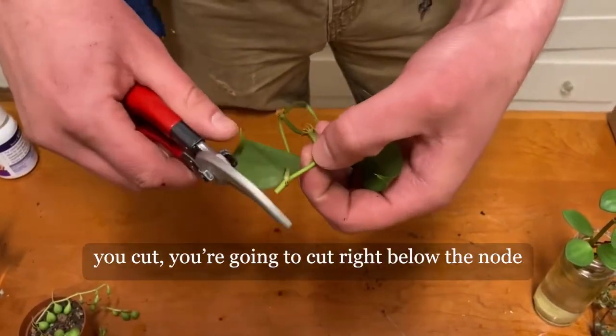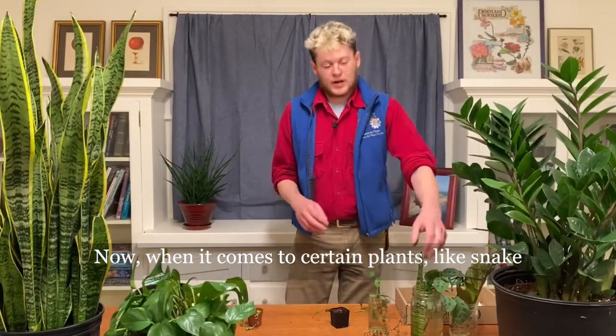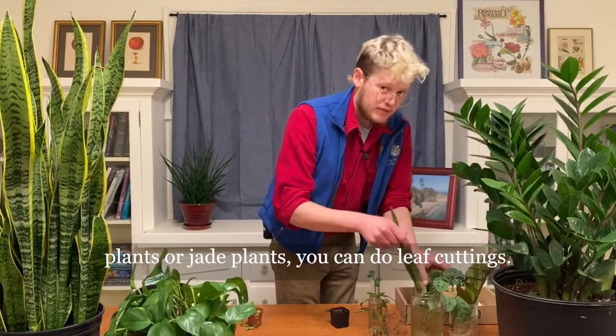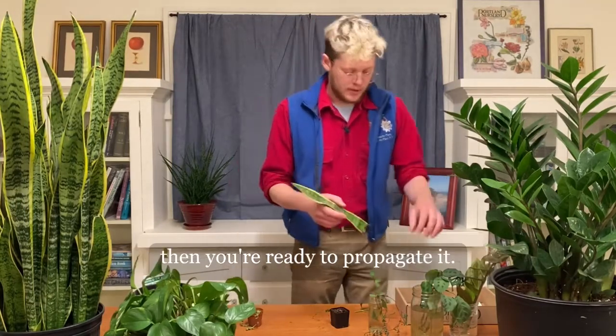So when you cut, you're going to cut right below the node, and that's where the new growth is going to form. Now when it comes to certain plants like snake plants or jade plants, you can do leaf cuttings. You can just take the leaf, do one clean cut, and then you're ready to propagate it.